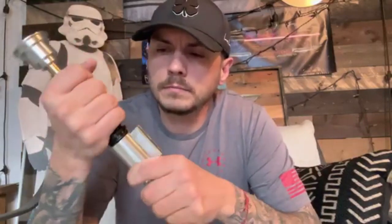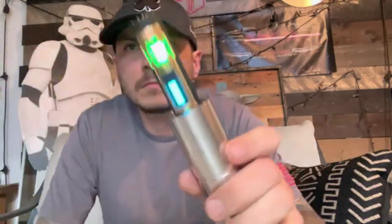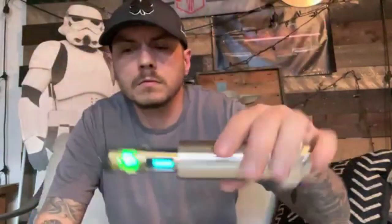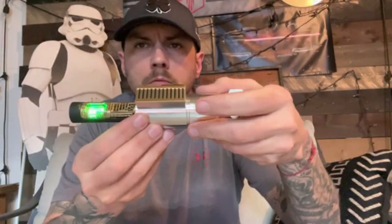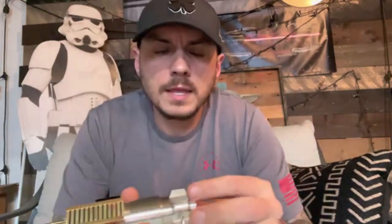This thing is super loud. We'll take the grenade section off. Battery meter — just like that.